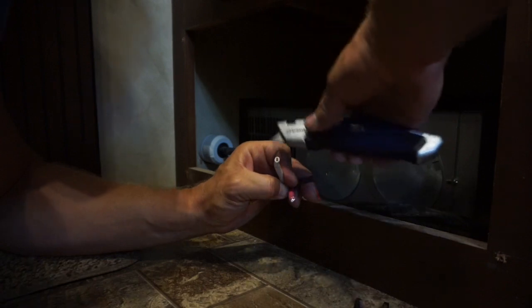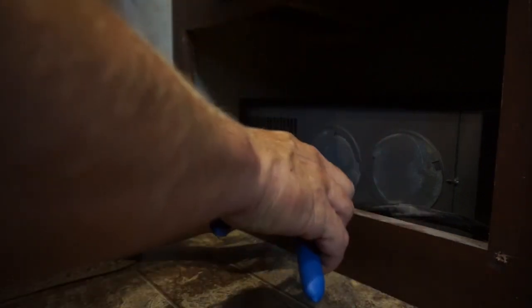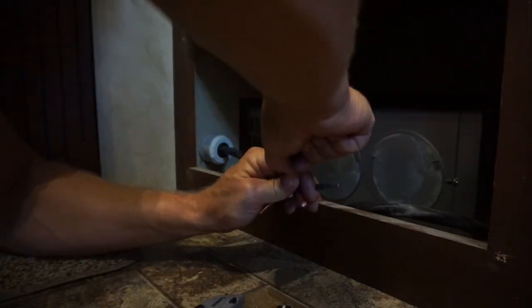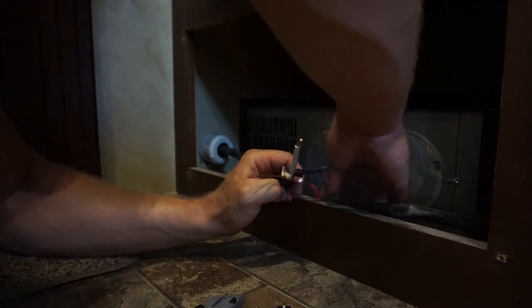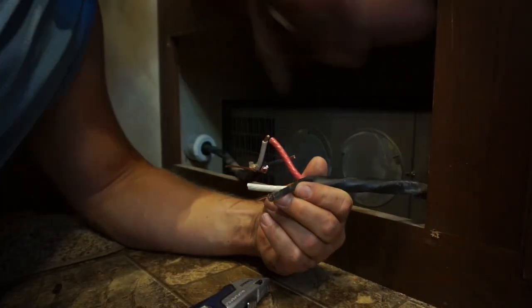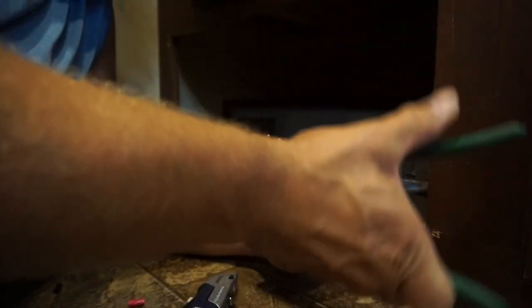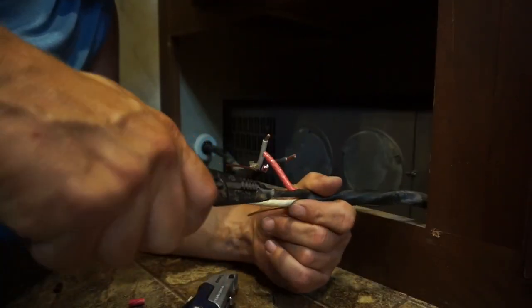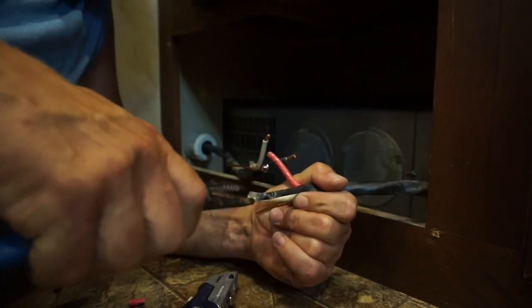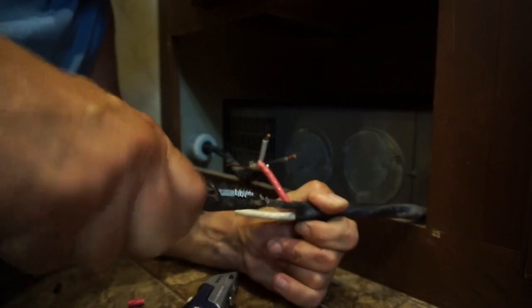You can use a pair of pliers to try to pull the insulation off without having to score all the way down to the wire. Another option that works pretty good is using the cable cutters — just crimp down lightly and spiral it around, then grab it with a pair of pliers. You'll see that you've got a double sheath: a light sheath and a thicker sheath. Ideally leave it just short of actually cutting all the way through — you're really trying to minimize any scoring of the electrical wire.